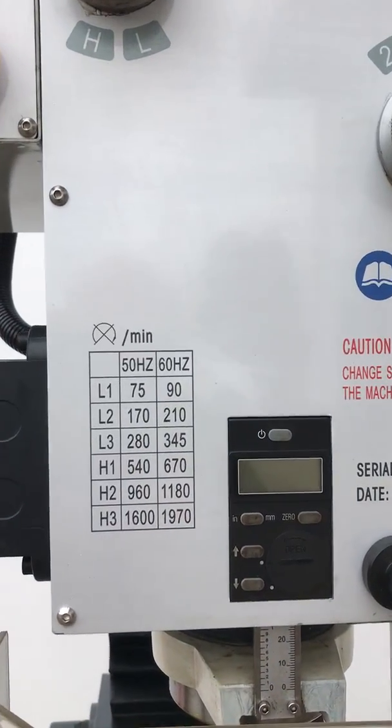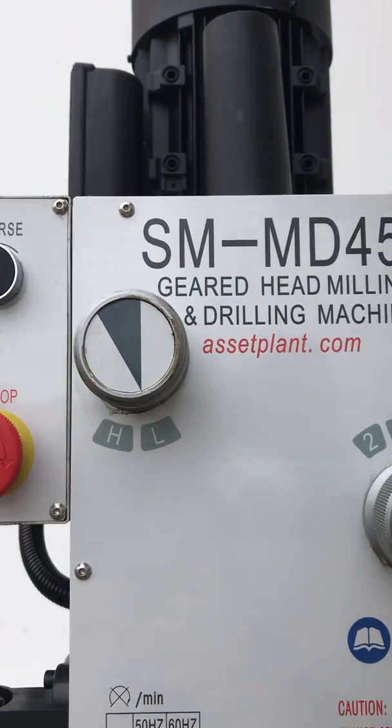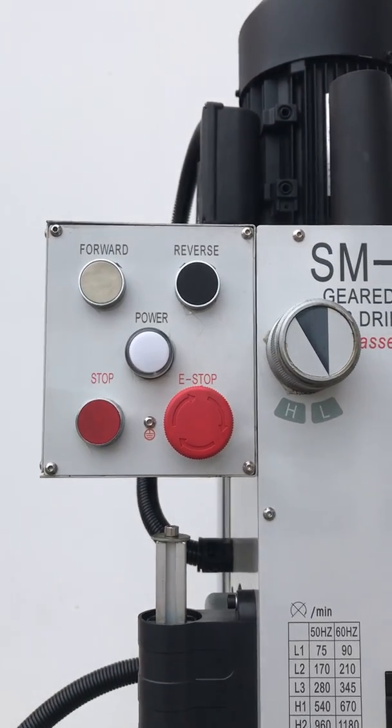Good range in speeds as you can see there, with a digital display and an easy one, two, three high and low range here for your speeds.